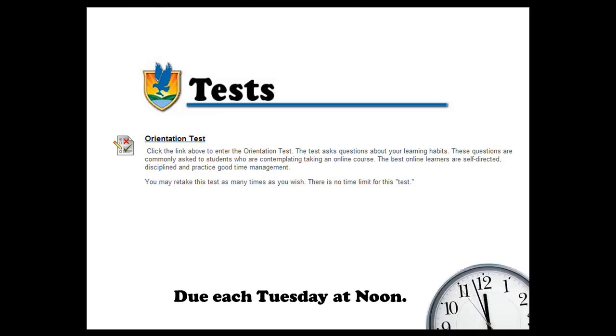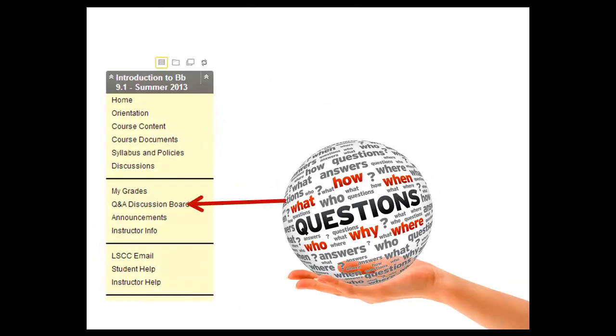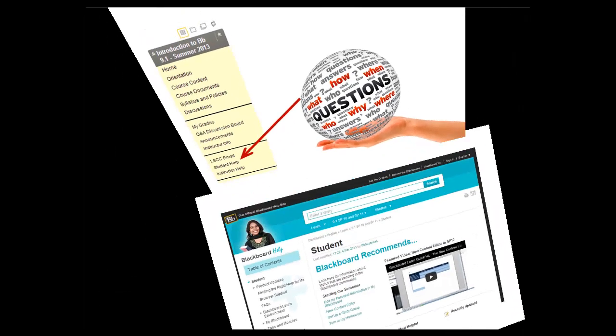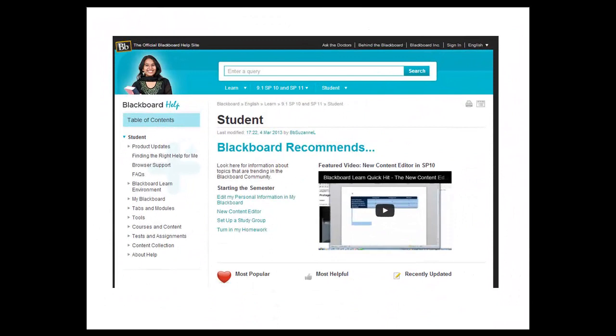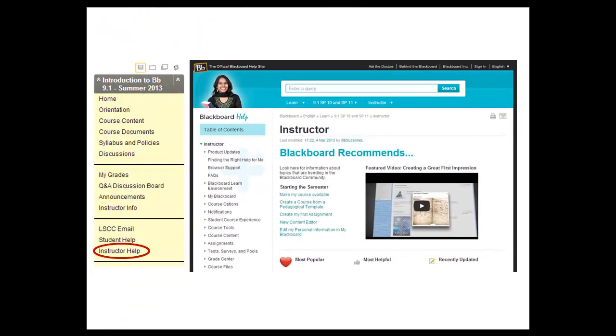Tests are due each Tuesday by noon. Your instructors welcome all of your questions, but ask that you please ask them on the Q&A discussion board so all students can benefit from the answers. Besides your instructors, you also have other resources for help. The Student Help link on your course menu leads to Blackboard's full instructions on using tools within the learning environment from the student point of view. To search for instructions, enter the topic with which you need help and click enter. On the left of the screen is the table of contents for the entire student manual for Blackboard. The instructor help link is equally useful, but from the instructor point of view. You can search it the same way as the student help, and the full table of contents on the left is for the instructor manual for Blackboard.